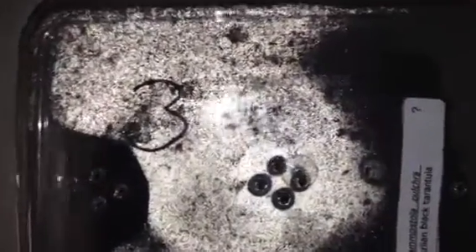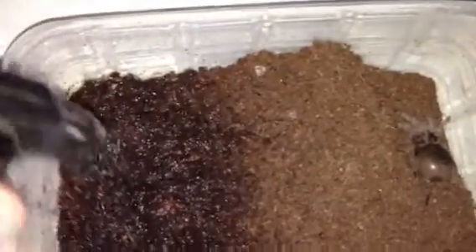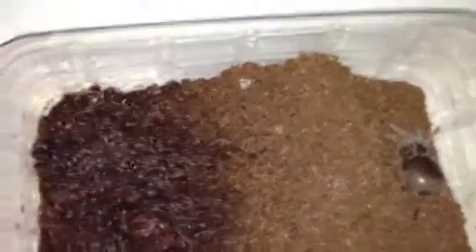There's my suspect male. He's been burrowing a little bit. I just used a little squirt gun in order to wet the one side of his enclosure.